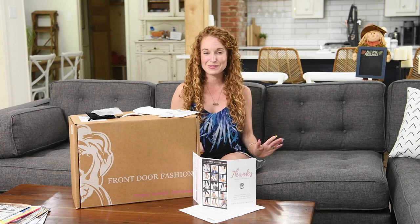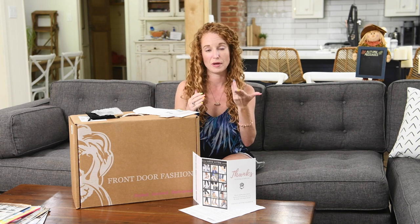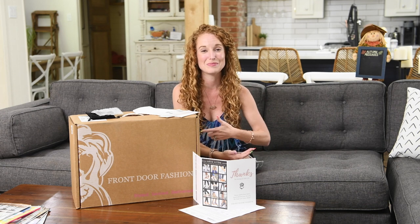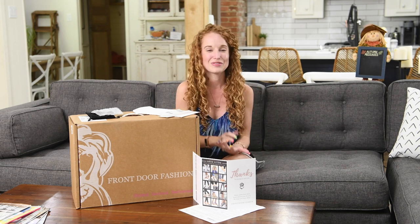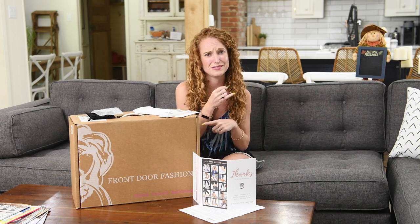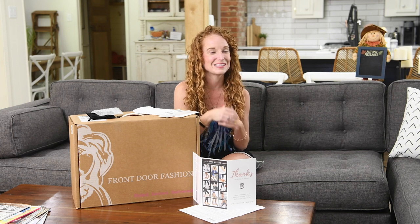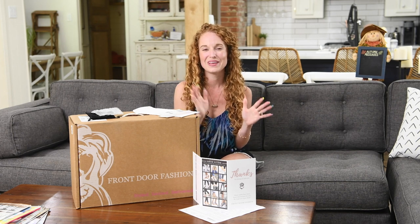Alright guys, I know this was a long one — we covered a ton of clothes and a ton of outfits and I thank you for hanging with me. If you want to sign up, go below in the YouTube bio — I have links there, you can also go to my blog. When you sign up I get a referral credit, which I super appreciate — it helps me keep doing these unboxings and paying for clothes. If you can give us a thumbs up, we super appreciate it. Leave in the comments below how to pronounce that brand name, if there are other boxes you'd like to see unboxed, or if you have any specific questions about Front Door Fashion. I hope you have an amazing day — I'll see you guys later. Bye y'all!